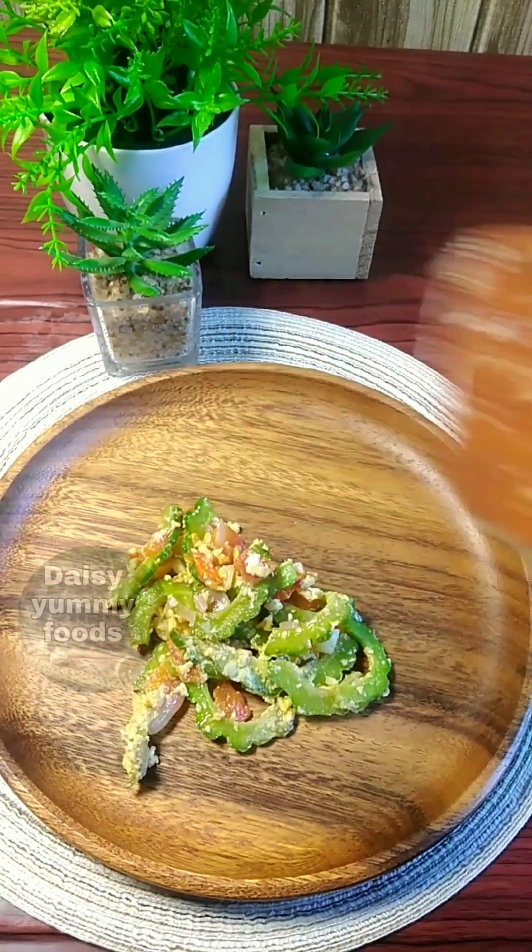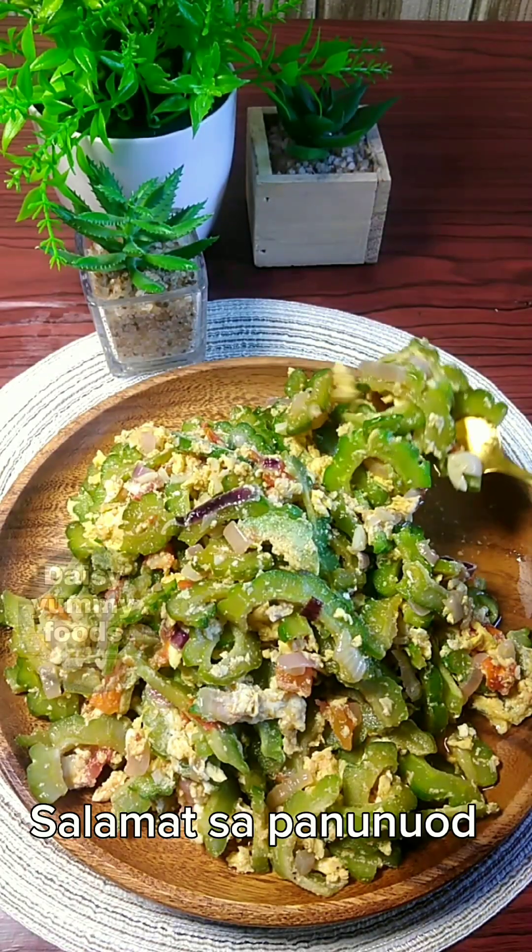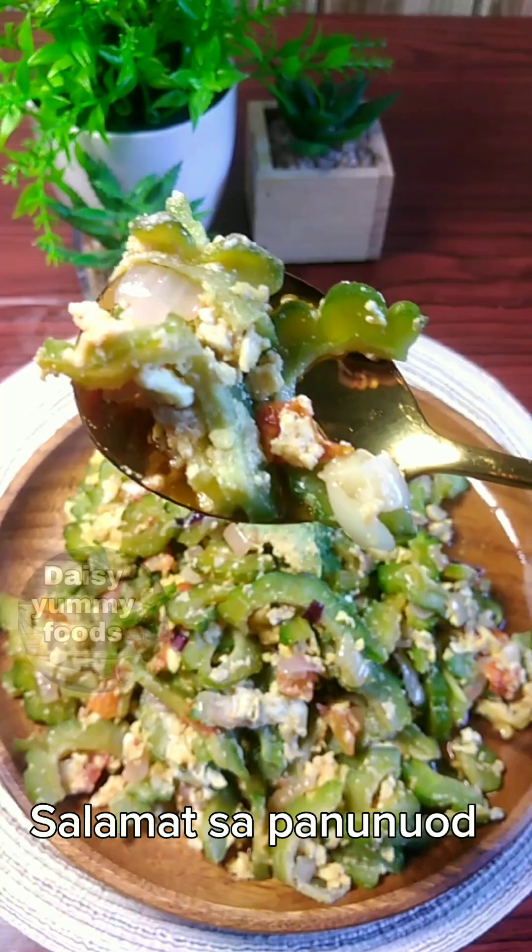Cut the pan out. I'm going to put it in a little bit, so I'm going to put it in a little bit.